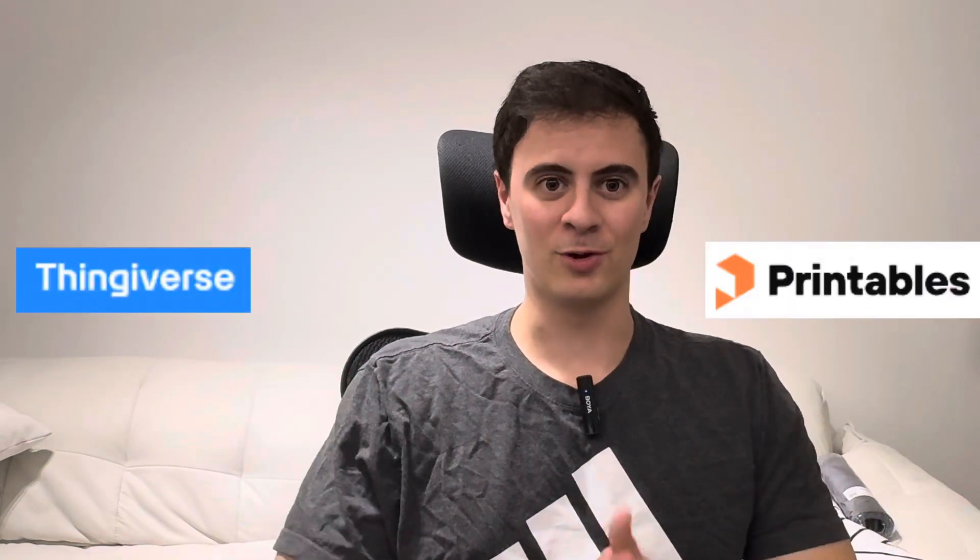That wraps up the news topics, but we're not done yet. Let's go over to Prints of the Week, where I printed one model from Thingiverse and one model from Printables for a quick review.